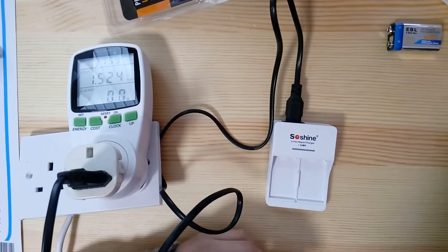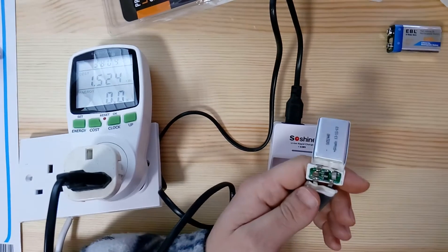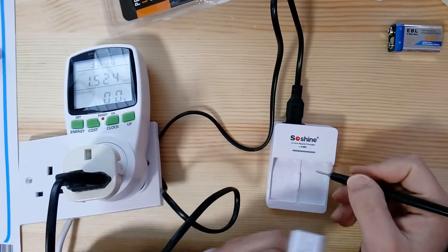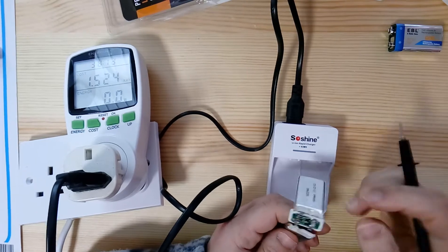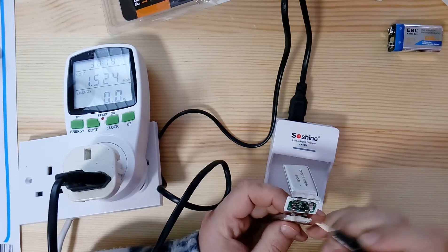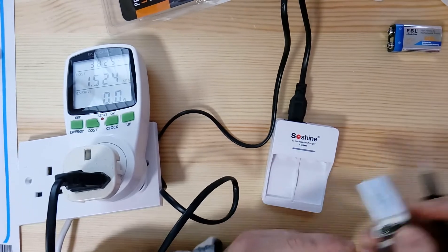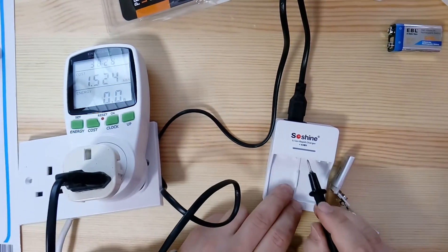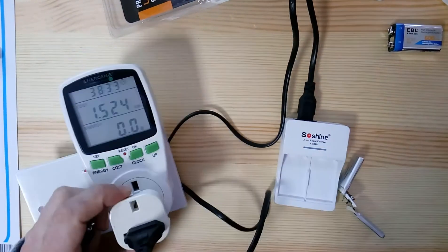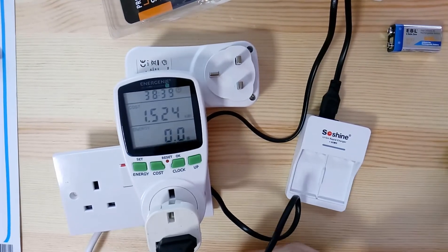This explained why my batteries were being fried. The charger charges the battery, and once one cell goes above around 4.3 volts the BMS protection circuit opens. At that moment, 12 volts appears directly across the battery terminals. Even with a 100-ohm load the charger kept delivering 12 volts — this is by design, not a leakage issue.